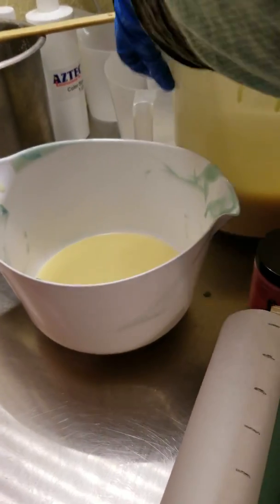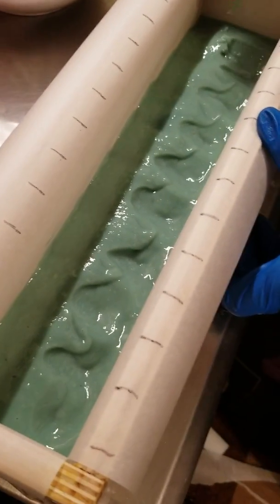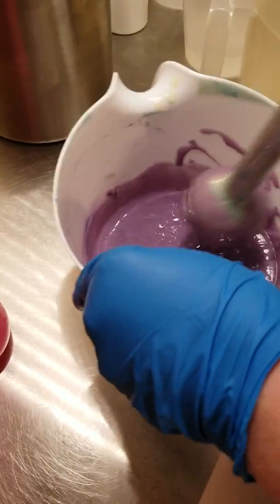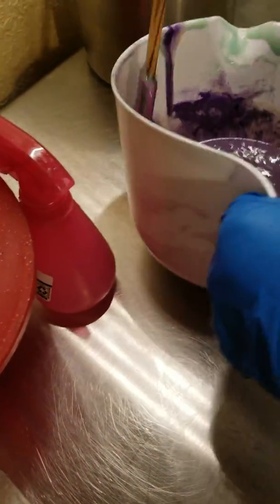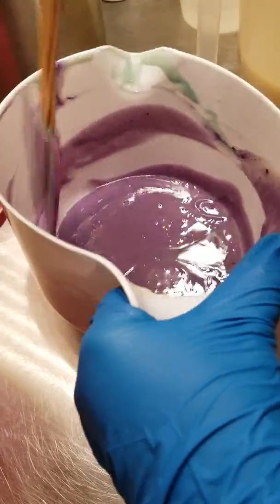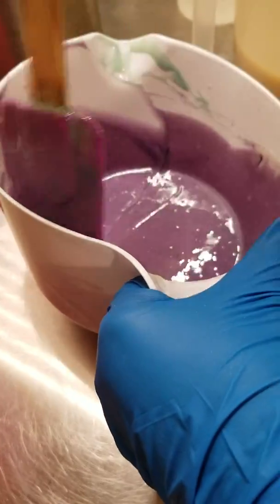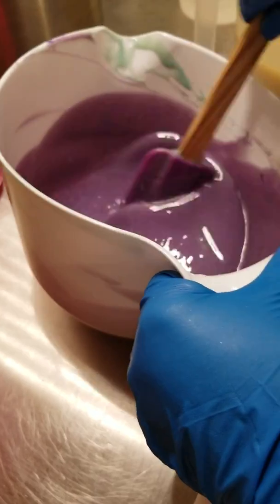A little bit less — I don't want quite that much. If you look down in here, I've made some indentions because I want this to look like waves. For some reason tonight I keep getting air bubbles in every batch of soap I make — I don't know if I'm not getting my stick blender in there like I need to. I'll spray some alcohol to kill some of these bubbles. I'm using the same bowl; it doesn't matter. You don't have to be so particular all the time.